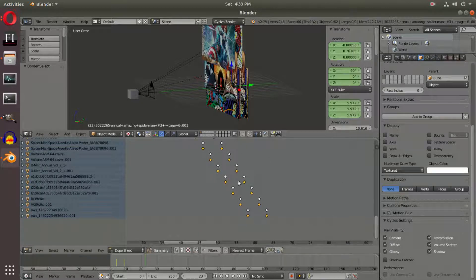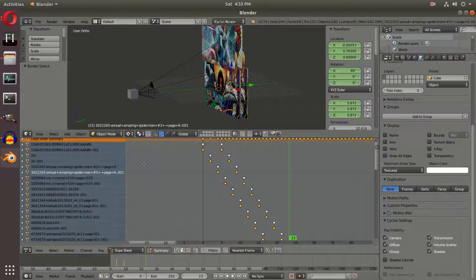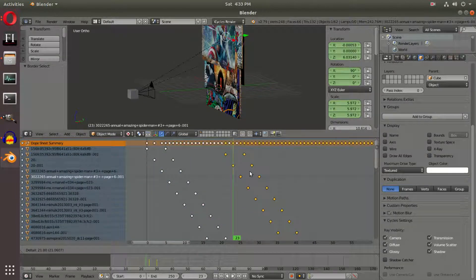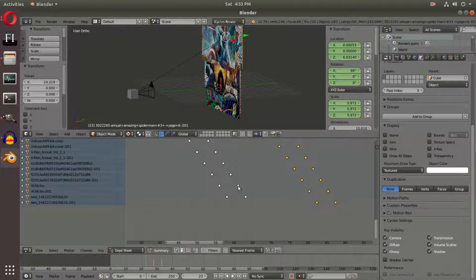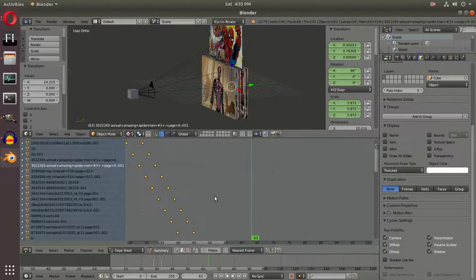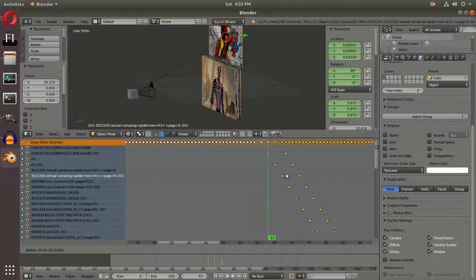We have to move them first, so we can go ahead and look at the last keyframe for this. We hit G on our keyboard to move these all out of the way. The last keyframe we need to put this on is frame 63, so we're going to hit G and move all of our comics until the first frame is frame 63.